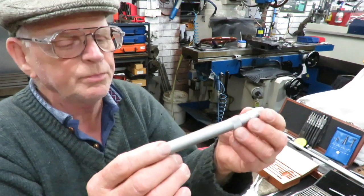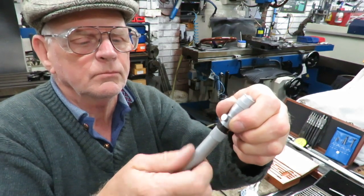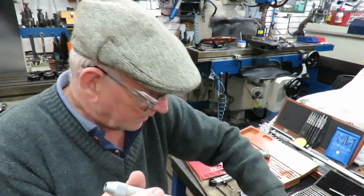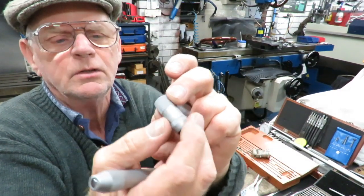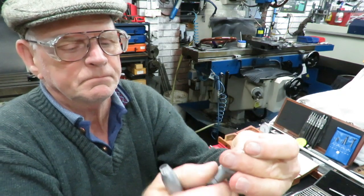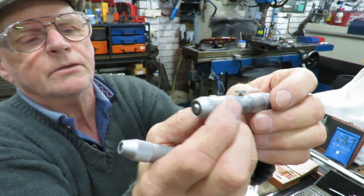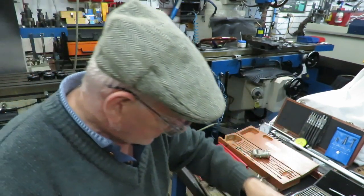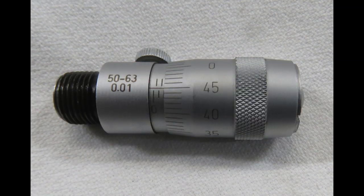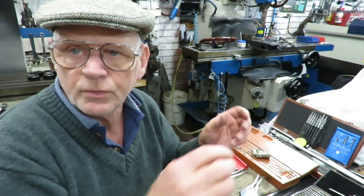Then we've got what we call the tube micrometer. This one's also a metric one, and you can change the different tube lengths — larger and smaller. The smaller ones have an anvil inside, and that anvil gets pressed out when you screw it in. You use your mic for measuring, and that's a tube mic. That one goes up to about 500 millimetres in length when you add all the tubes together.